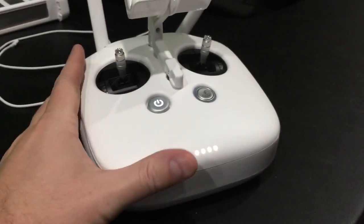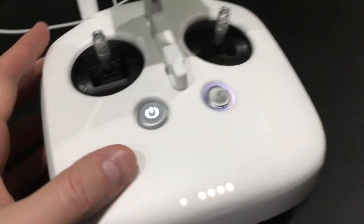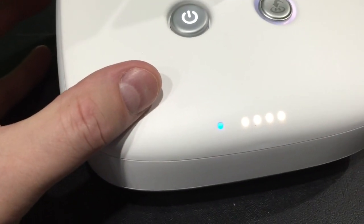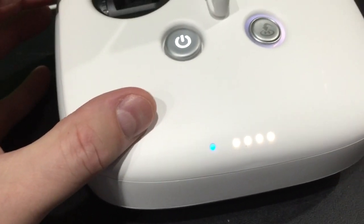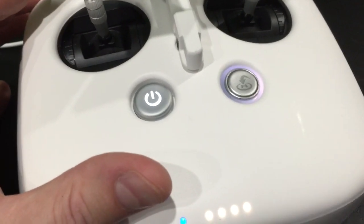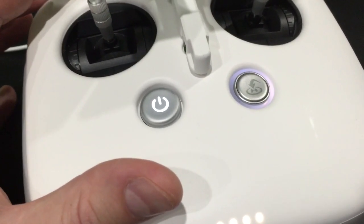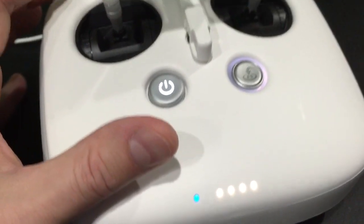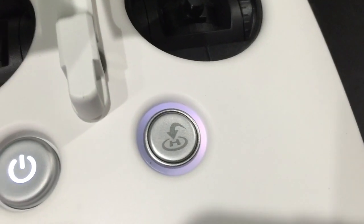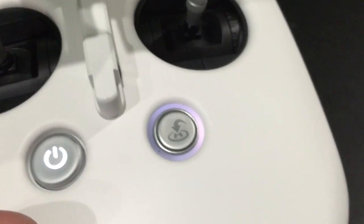The documentation, although straightforward, did lead me to believe that I may have to have the Phantom powered on during the controller update procedure. Actually, I do not have the Phantom powered on - I just turned on the Phantom 3 Controller that we're looking at here. You can see that's illuminated too - kind of a purple color.